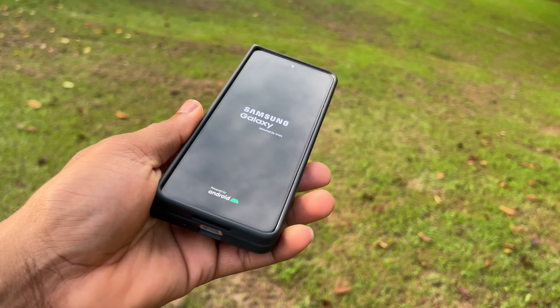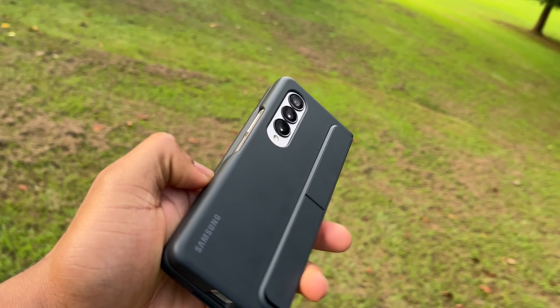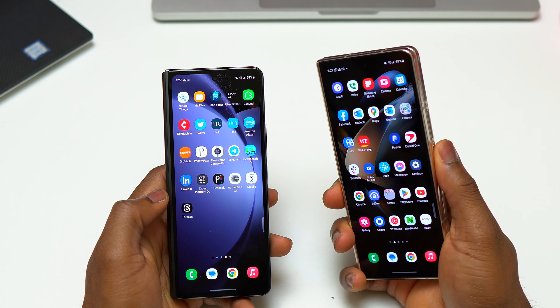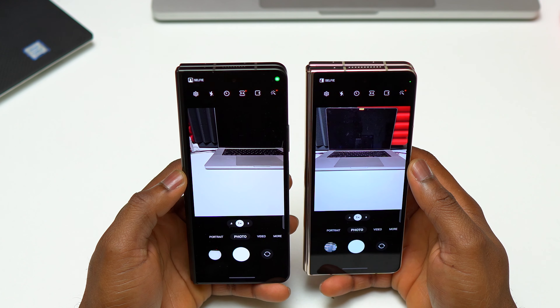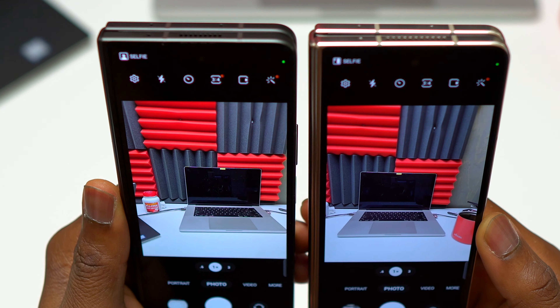I have here the Galaxy Z Fold 4, and one year and a few months after, I still think that the Galaxy Z Fold 4 is an excellent foldable device. It is very close to the Galaxy Z Fold 5 in terms of productivity, multitasking, and daily use — extremely close to the Galaxy Z Fold 5.